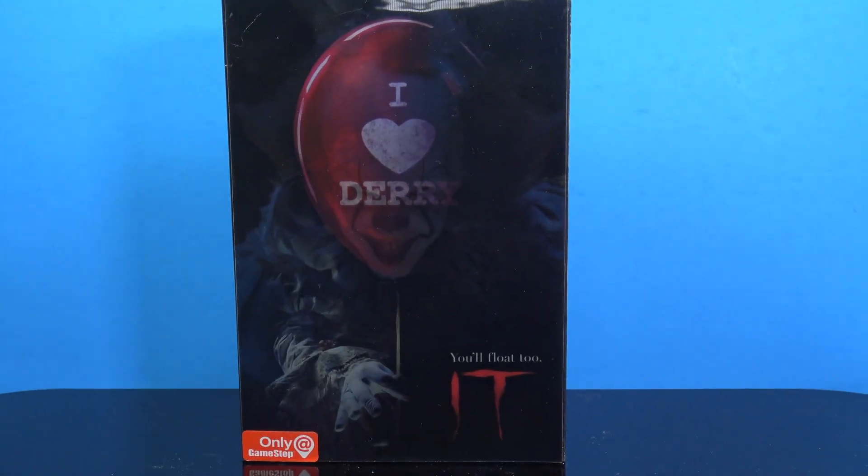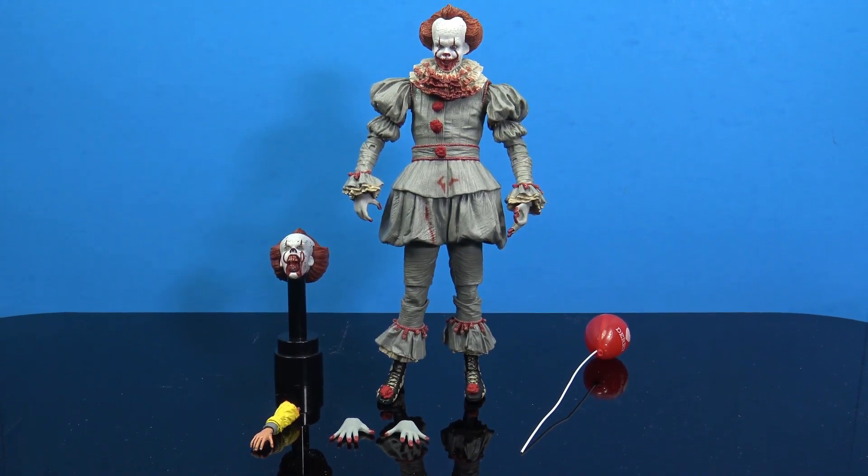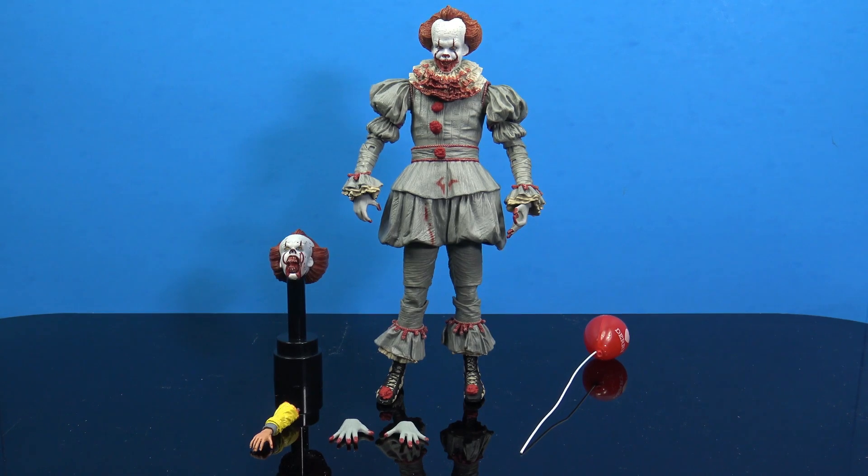So this is what we get out of the packaging with this GameStop exclusive NECA ultimate IT figure. Again, this is an ultimate NECA figure, so that's where a lot of the complaints are going to come in — and I think they're totally fair complaints. NECA, when they do ultimate figures, they're known for packing in a bunch of accessories and different head sculpts, whereas in this case it's more or less just the same exact figure.